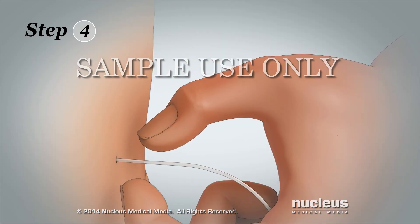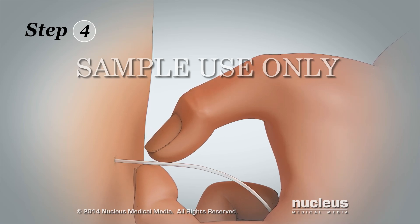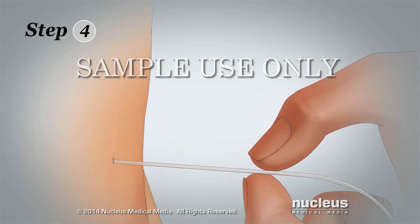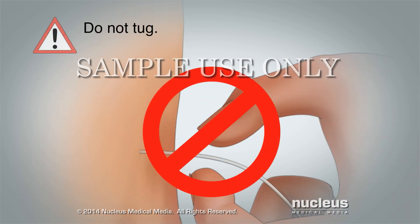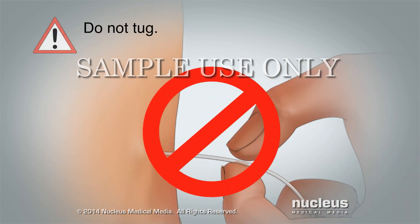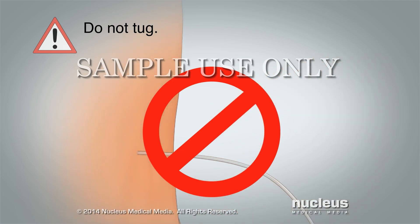Step 4: Hold the tube close to the skin and gently pull the tube out at a 90 degree angle. Do not tug or pull hard. The tube should come out easily. If it feels hard to remove or stretches, stop and call your surgeon — continued pulling could break the tube.